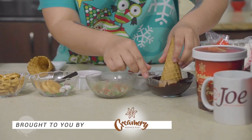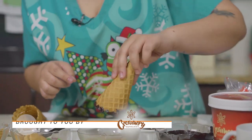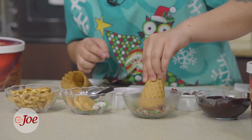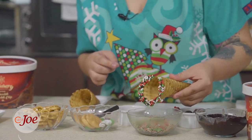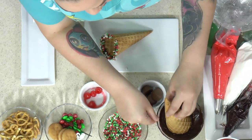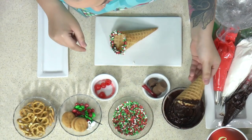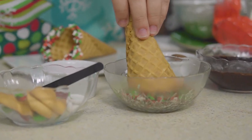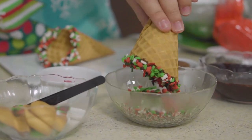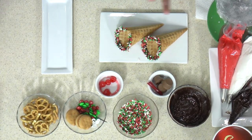We're going to dip the cone in some melted chocolate, swirl it around to make sure it's coated, and then dip it in some Christmas sprinkles. Those Christmas sprinkles are important — it makes everything look so festive. We'll do it again, swirl the chocolate around, make sure it's coated, and dip it in the Christmas sprinkles. Can you imagine the kids being able to do something like that?